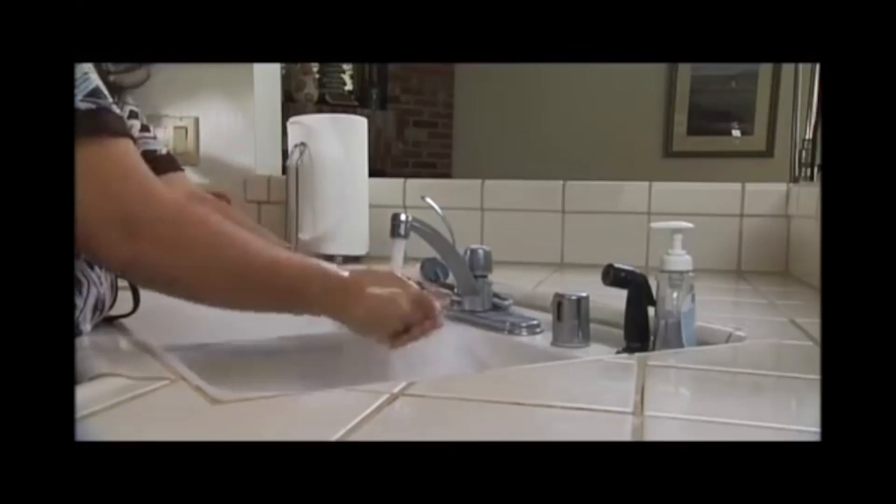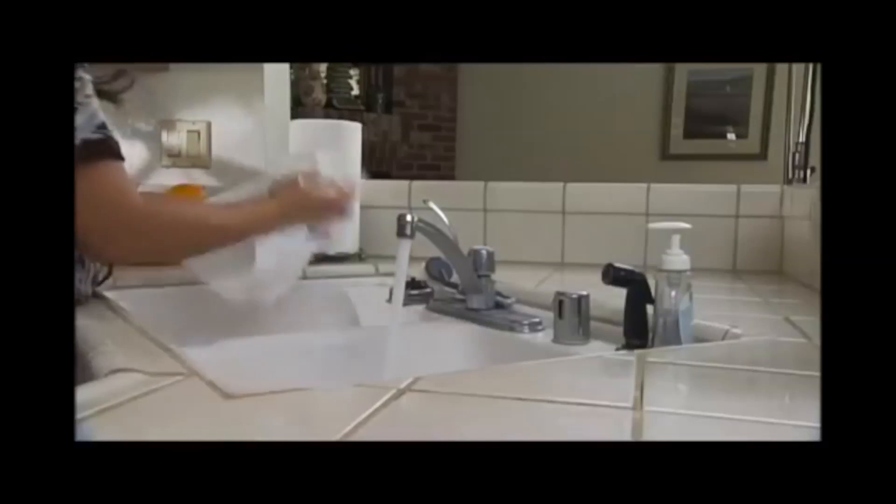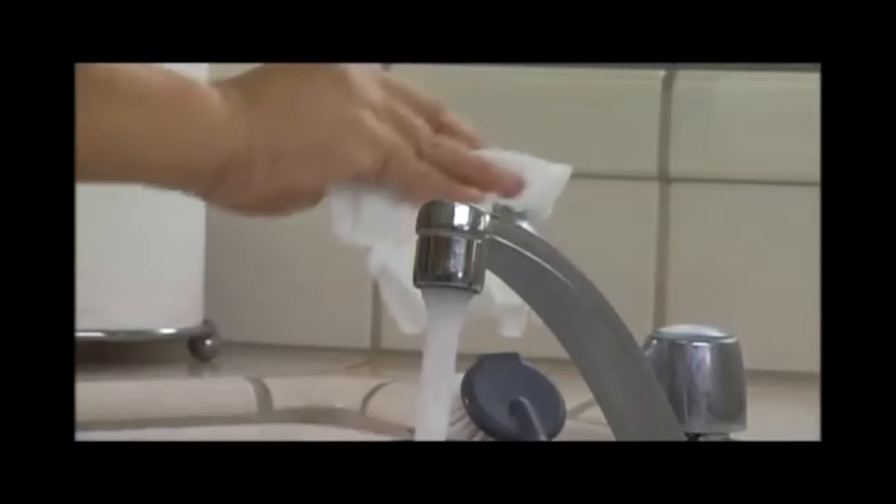Then rinse your hands with water and dry your hands thoroughly with a paper towel. Turn off the faucet using the paper towel.